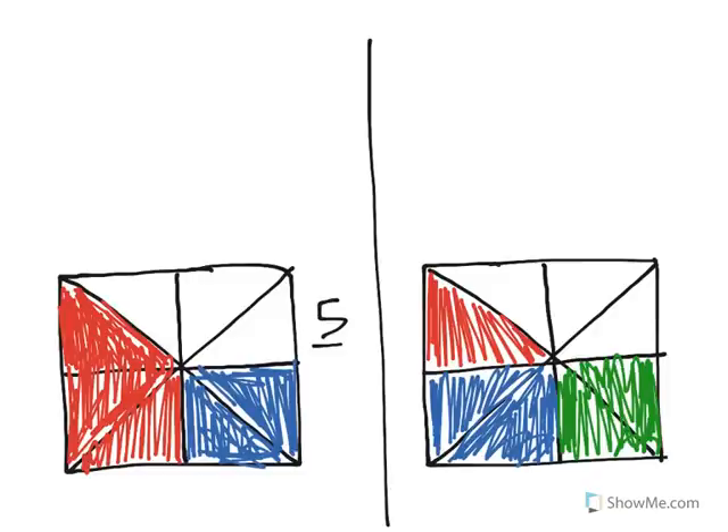Both have 5 eighths colored in, and what we're going to say is that right now they're both equivalent and they take up the same amount of space. We could agree upon that. But what we're going to do is look at how they are broken up by color.